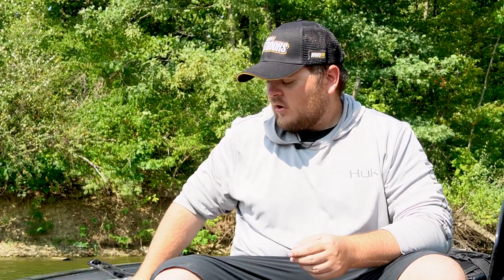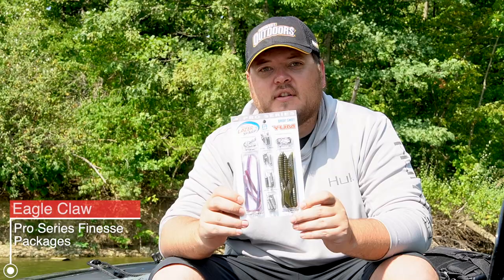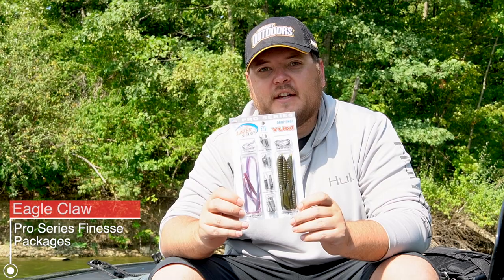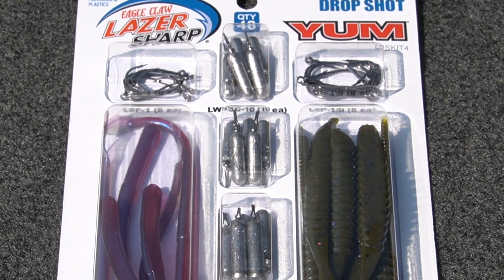Eagle Claw has actually come out with something that I'm pretty excited about, and that is their Pro Series Finesse Packages. What this is, is a whole pre-packaged finesse technique-specific product that's going to give you everything you need for a specific finesse technique all in one package. So instead of having to walk down aisles and make sure that you've got the correct hook, the correct weight, the correct bait, Eagle Claw has actually put that all together for you.